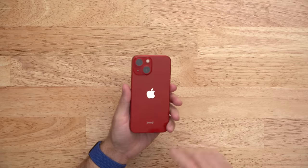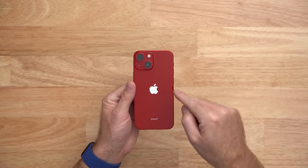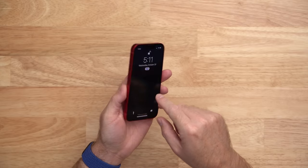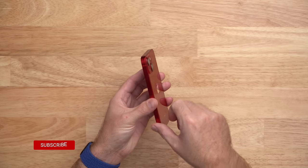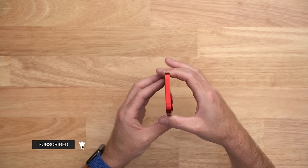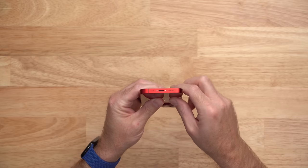I said in my unboxing video that I wanted to marry this color so expect some invitations in the mail. On the front we have that full screen display, which we will get to in a moment. And on the back we have that new dual camera system. The front and back glass are held together with bright red aluminum bands that house the usual iPhone buttons, the mute switch, the speakers, the mics, and yes, the same old lightning port.